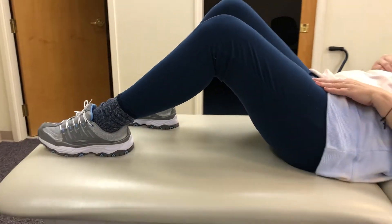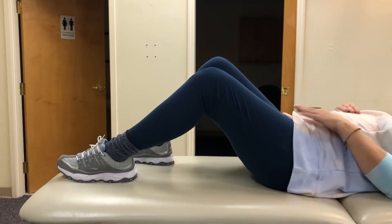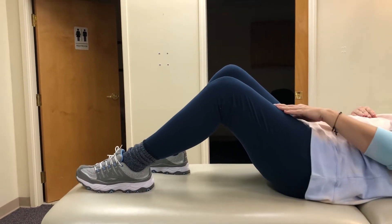So from that position, how tight does the knee feel? Pretty tight and even up in here.